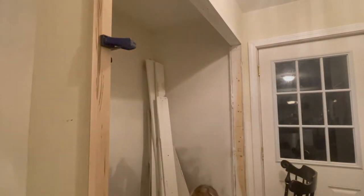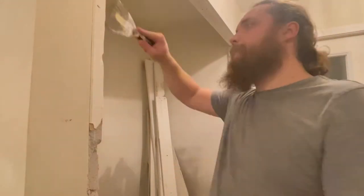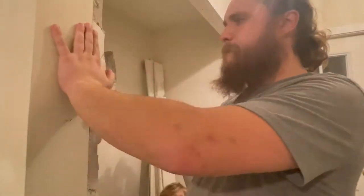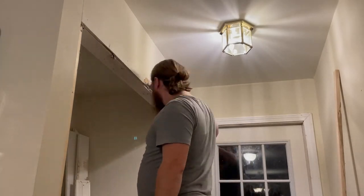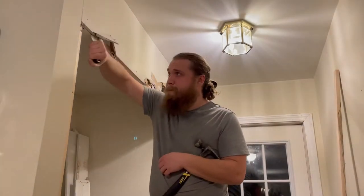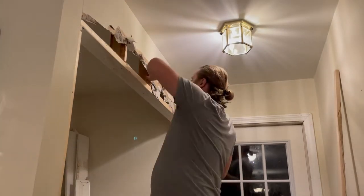I use a board to cut a straight line on the part of the wall I want to keep. This way when I break the drywall apart it will break cleanly on this line. With my straight edges cut, I remove the rest of the drywall from the front side of the wall.